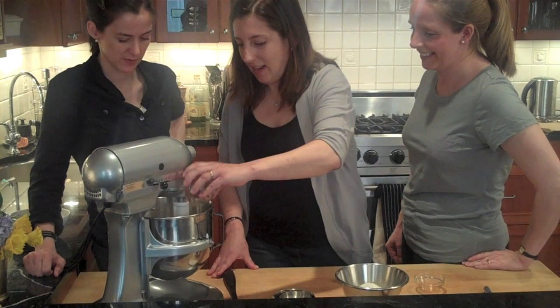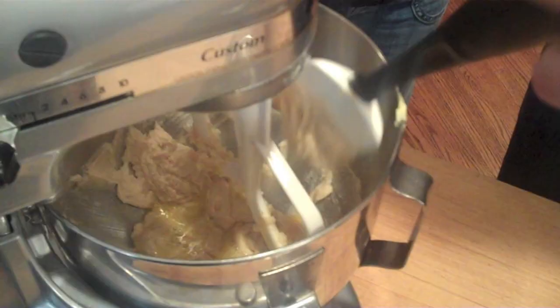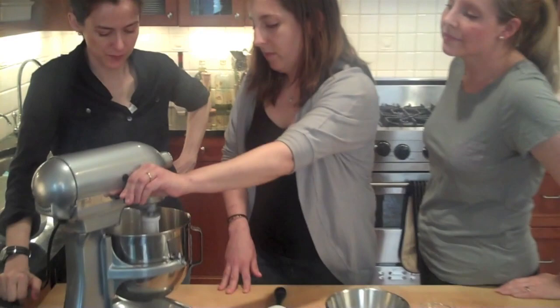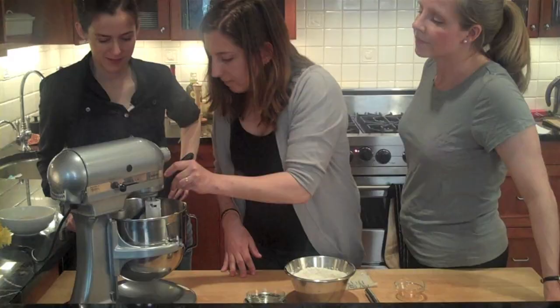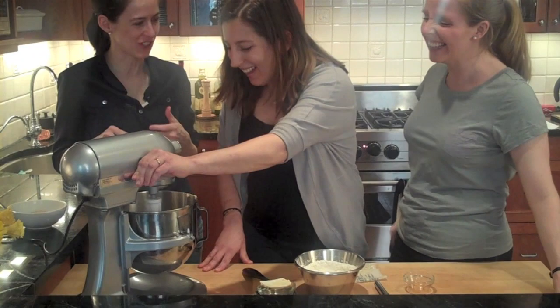I'm going to add the egg in and probably scrape this down a little. The light brown sugar helps make the dough chewier and moister. So you're not going to have a crispy cookie with the brown sugar. And it adds a nice flavor too.